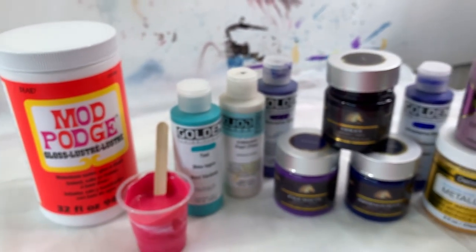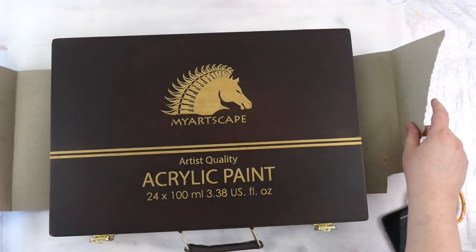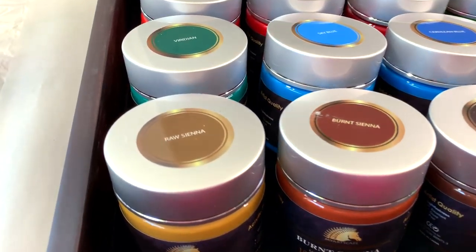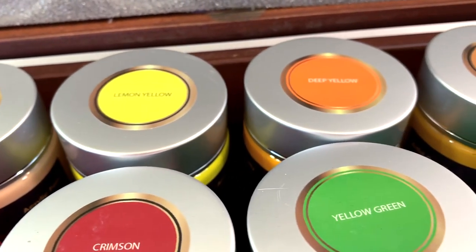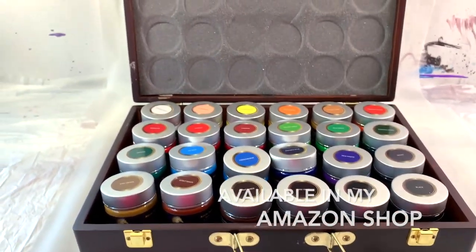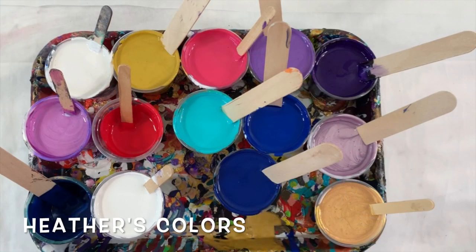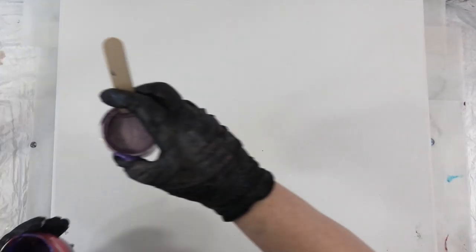I think I added a quinacridone magenta to this one as well. I featured My Art Scape paints because they sent me these to try out, and I love them — they are so thick and luxurious and rich, dried really pretty, and highly pigmented. This set is available in my Amazon shop along with other smaller sets, so you don't have to buy the big one. They come in small little tubes too so you can spend a little less money and see if you like them.